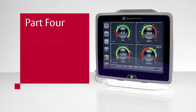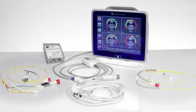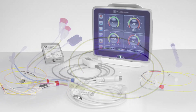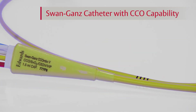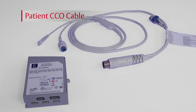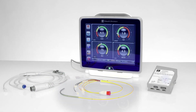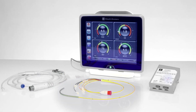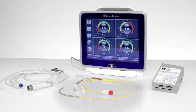Part 4: Continuous Cardiac Output Monitoring Setup. Monitoring continuous cardiac output with the Hemosphere Advanced Monitor requires a Swan-Gans pulmonary artery catheter that has CCO capability. In addition, you will need the patient's CCO cable and the Hemosphere Swan-Gans module. Before connecting the catheter to the patient's CCO cable, connect the patient's CCO cable to the Hemosphere Swan-Gans module of the Hemosphere Advanced Monitor.